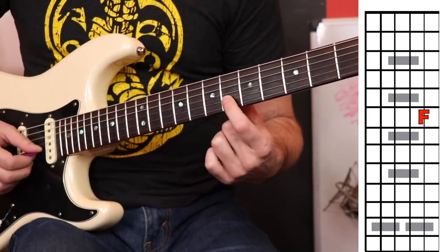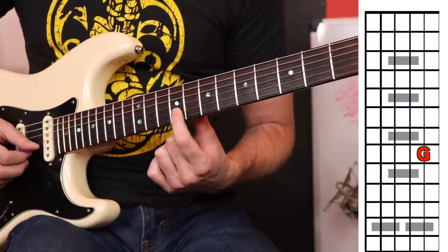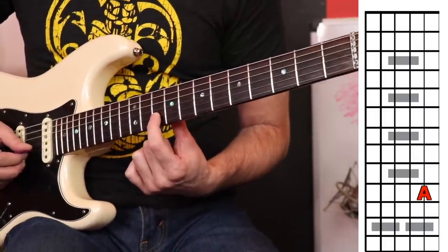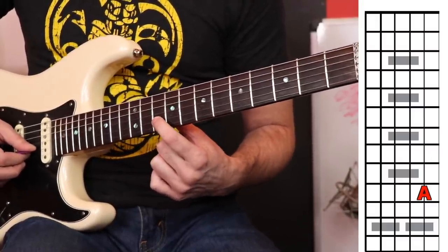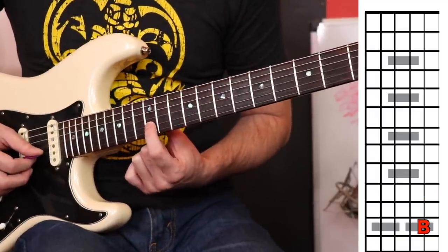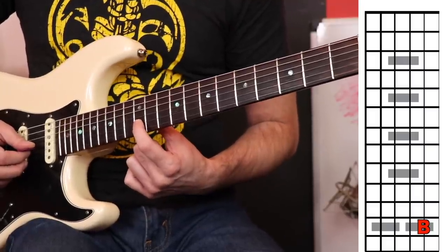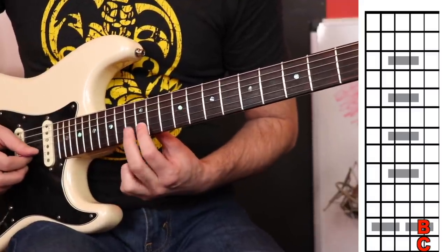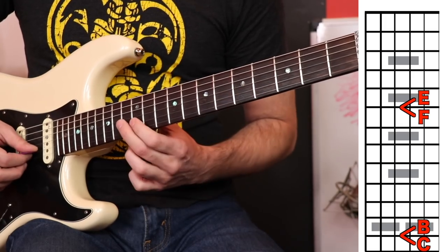Now we're on F. We're going to go to G — that's a whole step, two frets. A is going to be a whole step from there. Remember, the musical alphabet starts over; it does not go to H, it goes back to A. So from G to A is a whole step, and from A to B is also a whole step. Notice we're at the double dots here. Then to get home to C again, we've gone full circle — C is a half step above B. So B and C are also stuck together. The two sets of notes stuck together are E and F, and B and C.